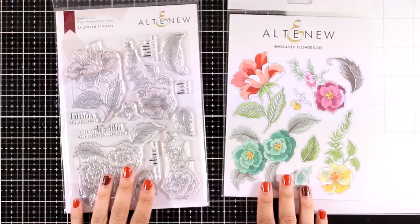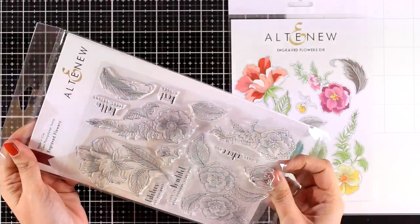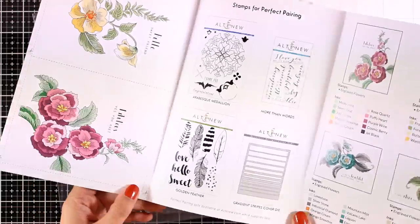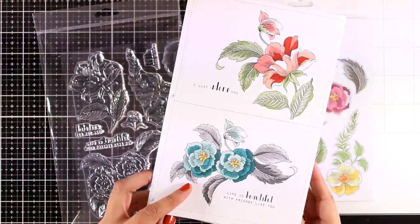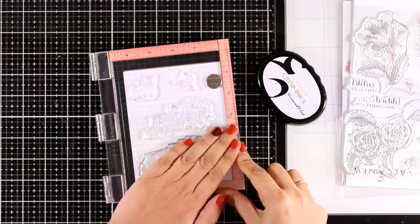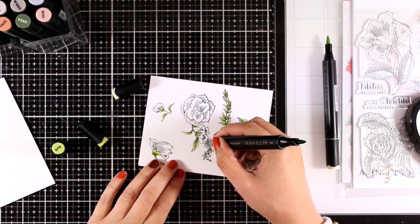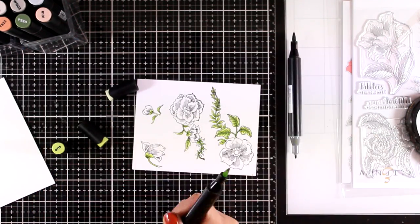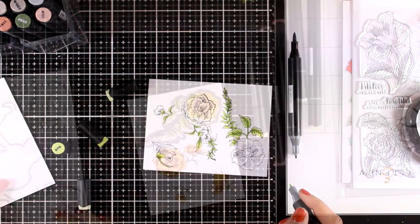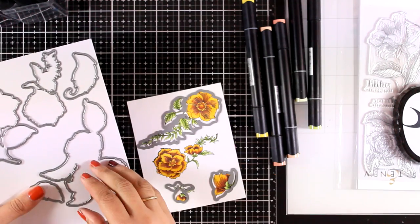Altenew keeps coming up with gorgeous flower stamp sets, so here is one more from this release — Engraved Flowers — with matching dies available. These are images with black lines that you can color in with your favorite mediums — not a layering stamp set. For this card I'm going to stamp four of the images with black ink and then color everything in with my alcohol markers. You can go bright and colorful, but for this card I decided to reflect the colors of fall, so I went with browns and oranges.